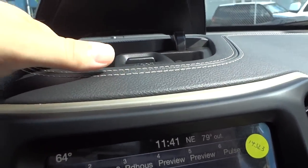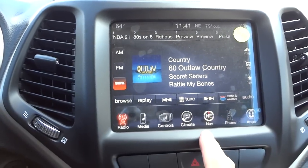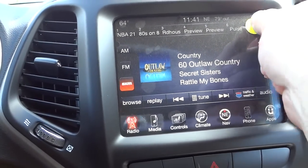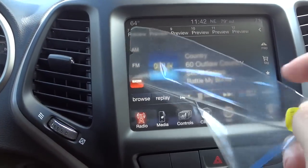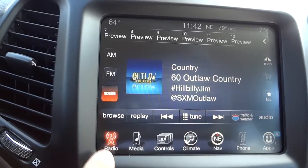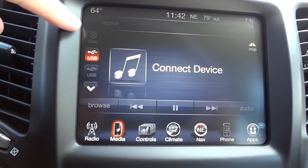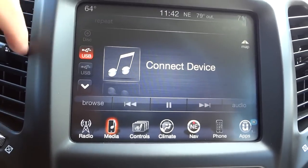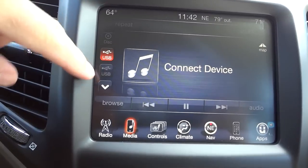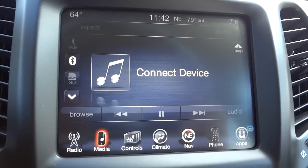Up here there's a little storage compartment, and down here is your 8.4 Uconnect system with the navigation system. The radio has satellite radio with a one-year subscription when you buy a new one. Under 'Media,' this is where you connect your devices — it plays CDs, and has USB, auxiliary input, Bluetooth, and SD card input. Lots of ways to interact with the system, and the CD player is kind of hidden down here.